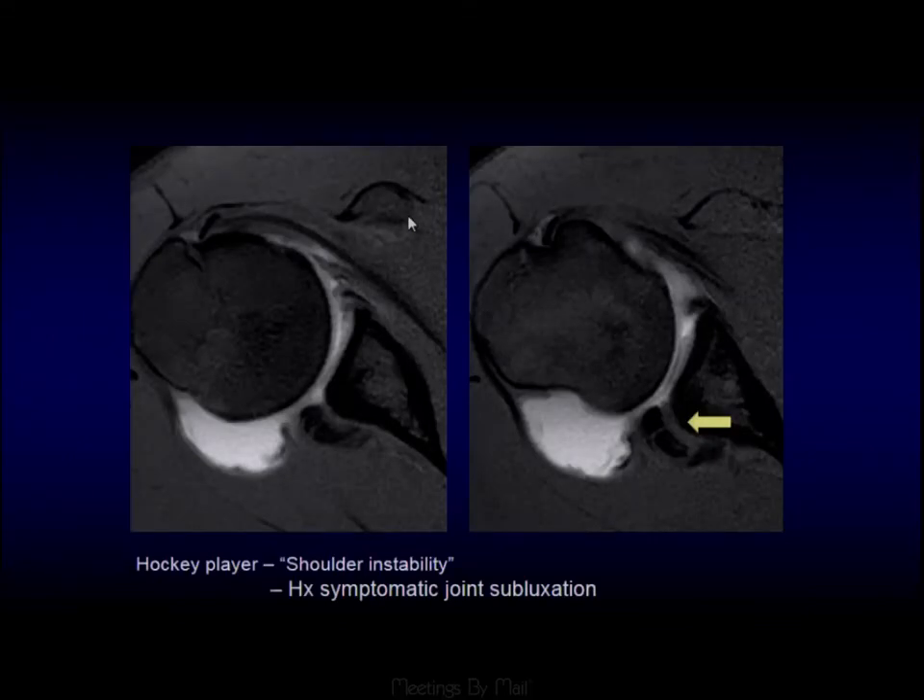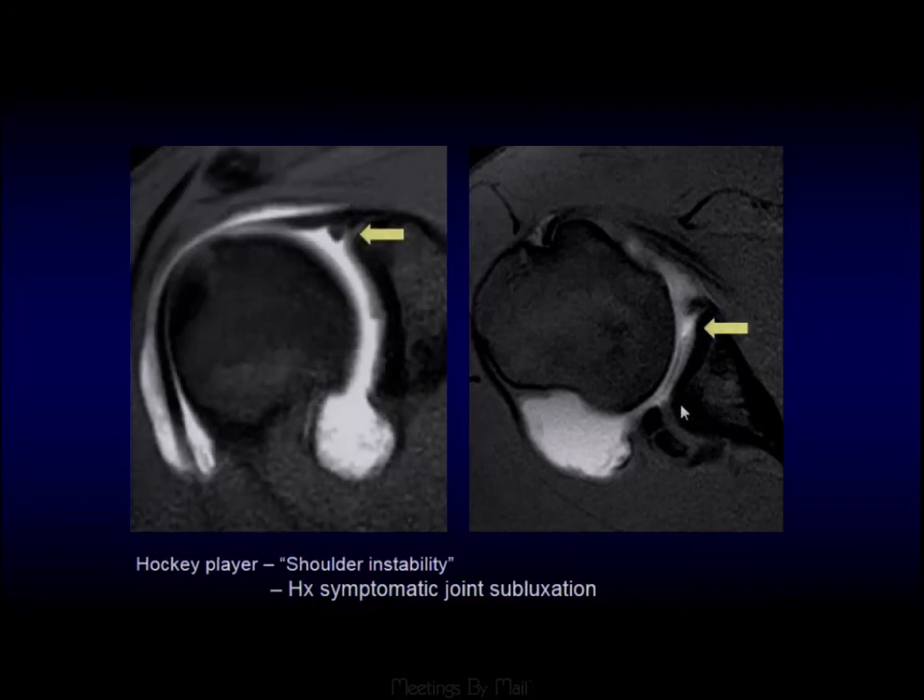Another example: we have posterior subluxation of the humeral head, bony ossification posteriorly — a Bennett lesion — the posterior labrum displaced with an extensive labral tear and a cartilage defect anteriorly, with the labral tear extending up through a SLAP. This pattern of circumferential labral tearing and posterior subluxation is all consistent with multidirectional instability.